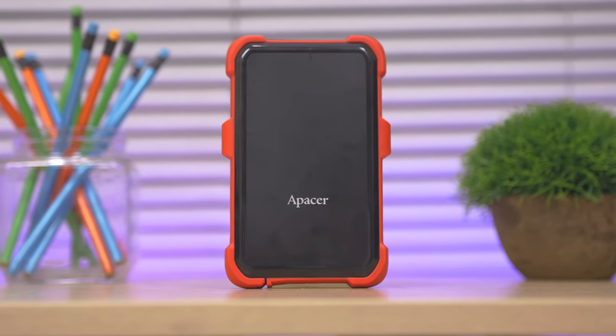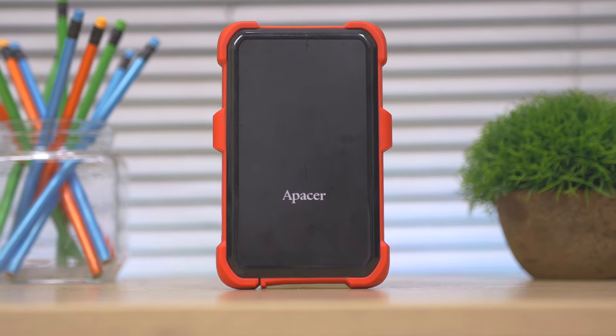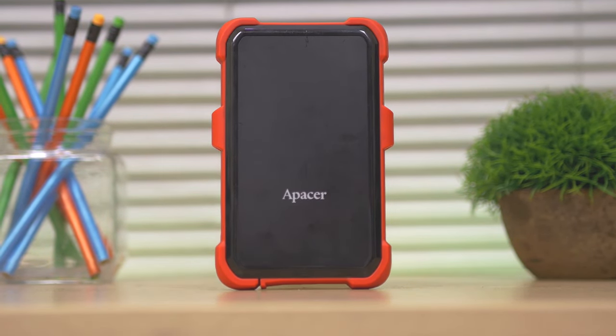Hey, what's up guys, bboy here bringing you another video. Today I'm going to share my review of the Apacer AC630, which is a shockproof external drive.